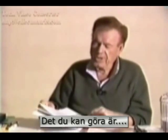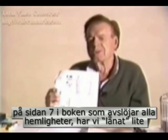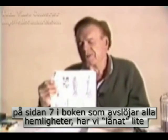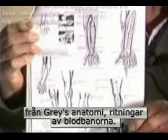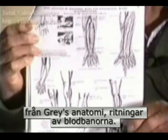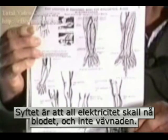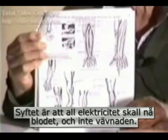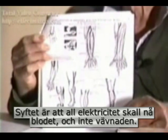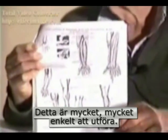What you do here — and you'll notice on page 7 of the book, which gives away all the secrets — we have liberally borrowed from Gray's Anatomy. We have drawings here of the paths of the blood. The objective is to get as much electricity into the blood as possible and waste as little of the electricity as possible in the surrounding tissue or flesh. This is very, very simple to do.